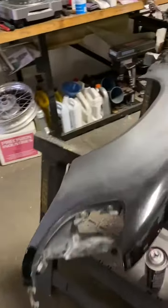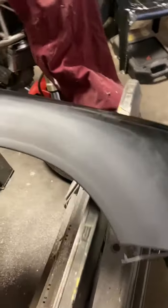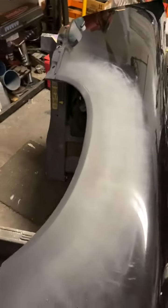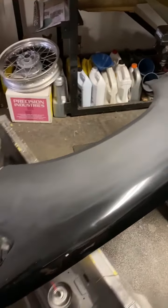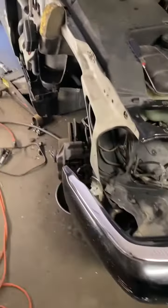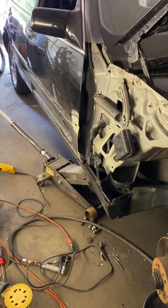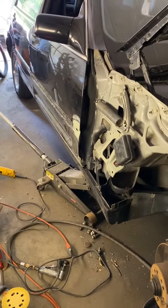I worked the fender out last night — it's about halfway done and ready to shoot. Remember the giant rust bubbles? You can kind of see the giveaway, but once I paint it you won't be able to tell anyway.